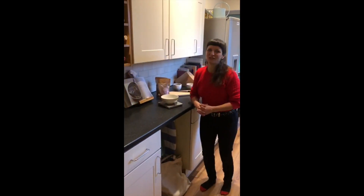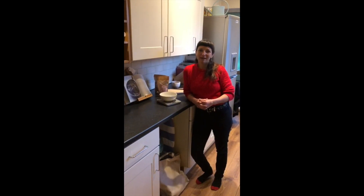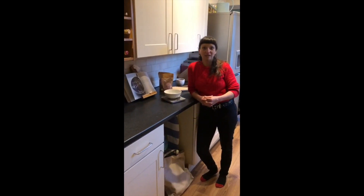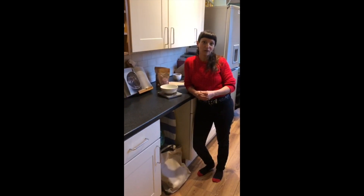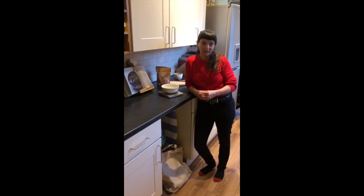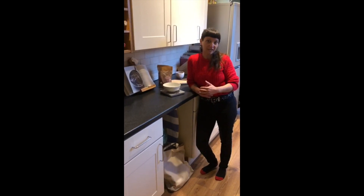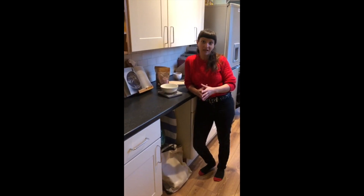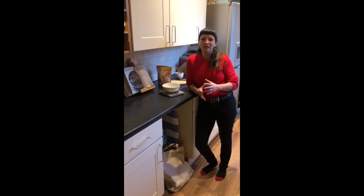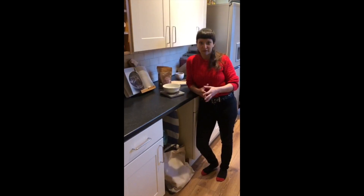Hi guys, so I'm here today to show you how to prepare your ceremonial cacao. If you are doing a ceremonial dose to journey and meet the cacao spirit, we suggest 42 grams of cacao with 250 milliliters of water. If you're wanting to use cacao to help reduce and minimize your stress and anxiety, we suggest about 20 to 25 grams daily. And if you're wanting a little more of a boost to feel more uplifted, then 30 grams is the maximum.